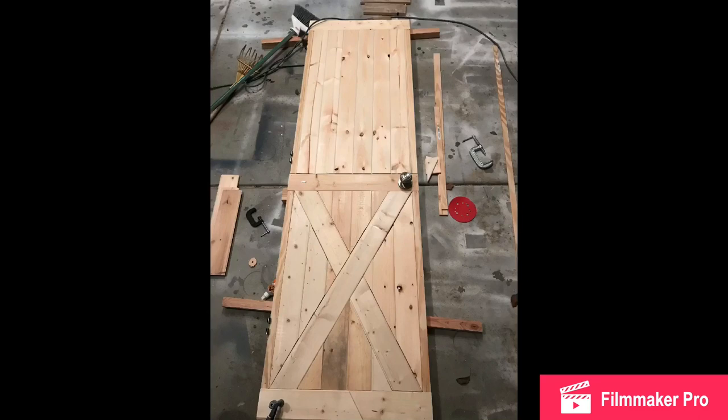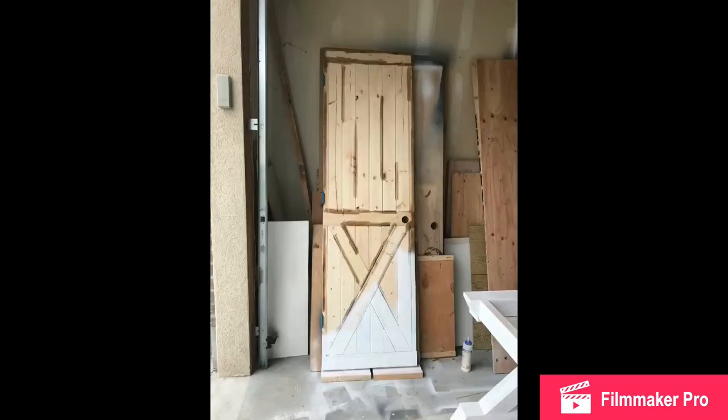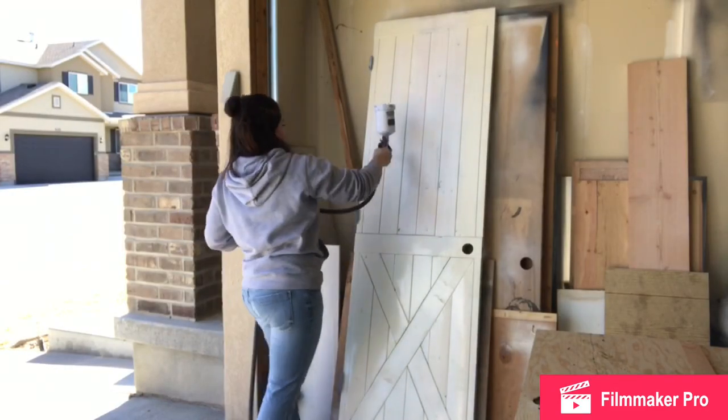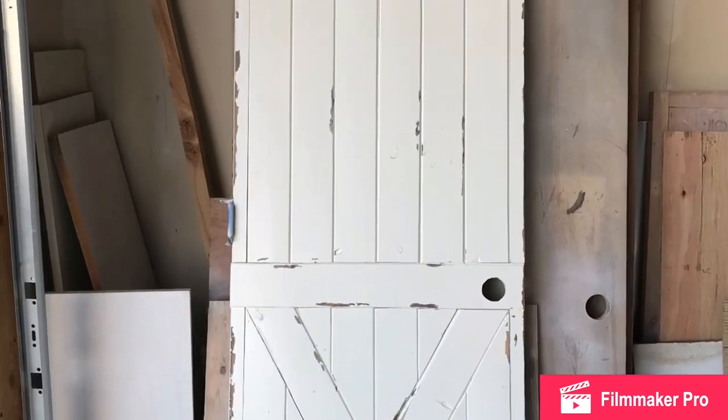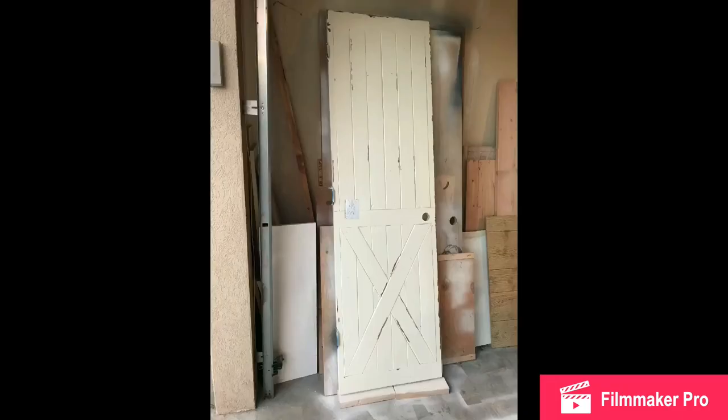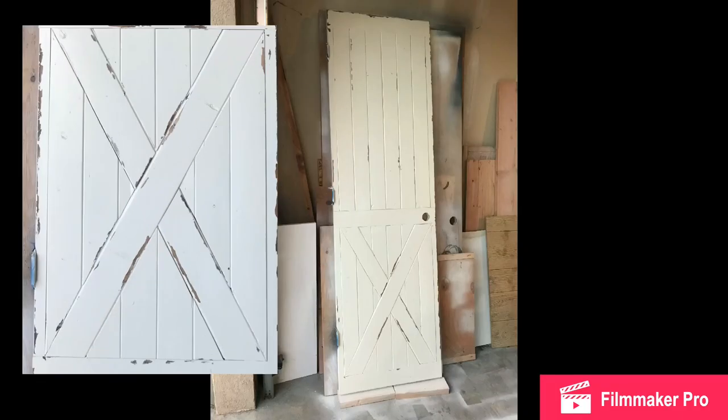Once the dry fit is complete, you can begin to glue all those pieces down and fill all the nail holes. Here's where I added primer. You may notice the stain along the lines of the X — this client wanted it distressed. I always stain first, use a little Vaseline before I prime, and then when I'm finished painting I wipe it off and it shows a little distressing. And here it is all complete. You can see where I've wiped away the Vaseline to make it look distressed — that stain is showing through. I just add the handle back on and it can go right back on the hinges.